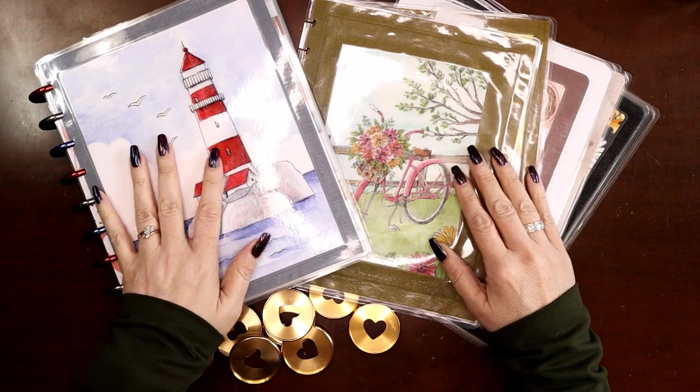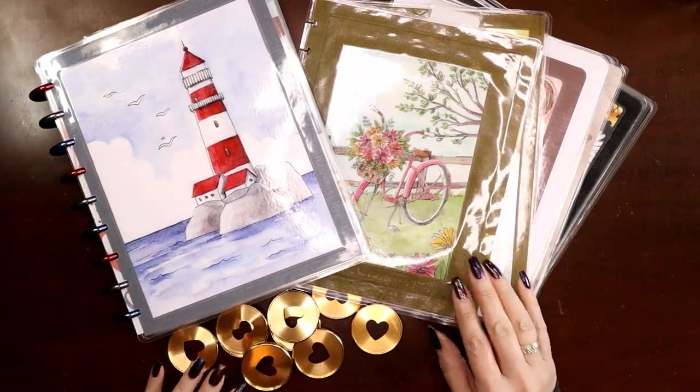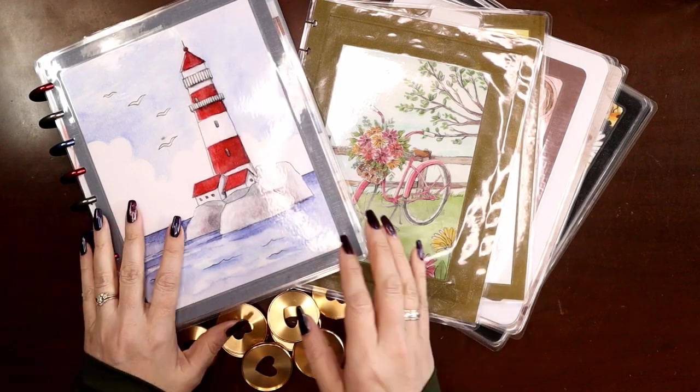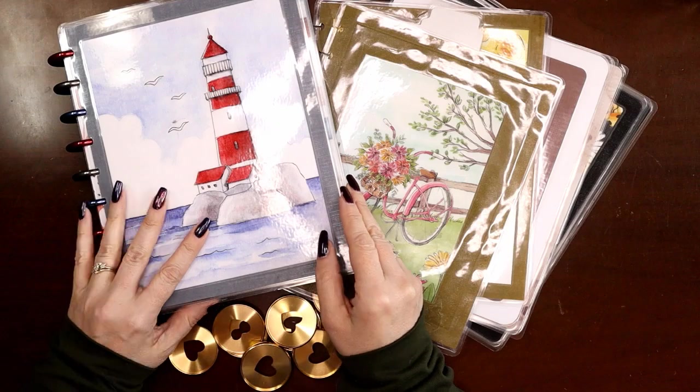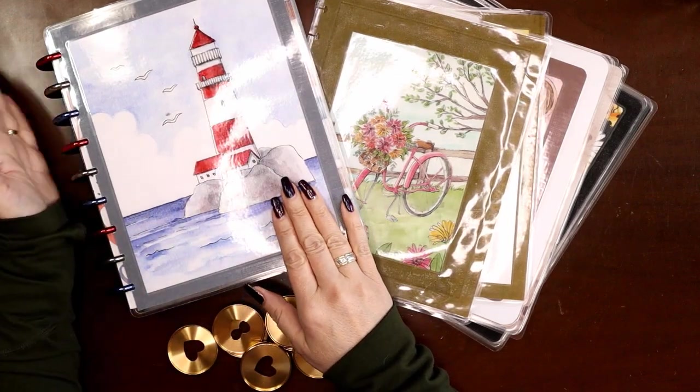Hey everyone, this is Judy with JLB Crafts. Welcome back to my channel, and if you're new here, thank you so much for giving me a try. In this video I'm excited — it's move-in time again for those of you that like my transformer setup videos. I'm filming this one a teensy bit early.